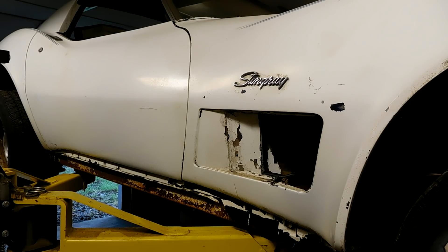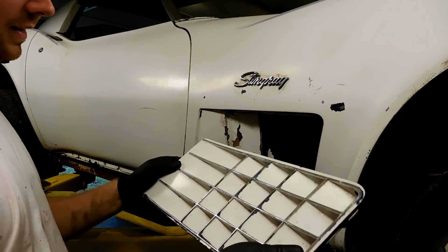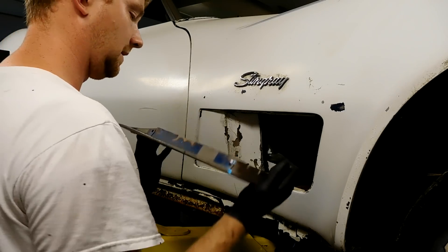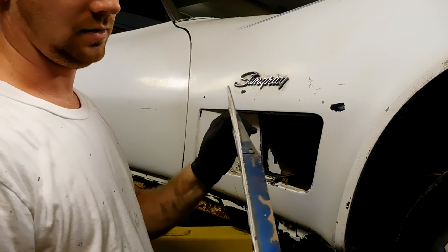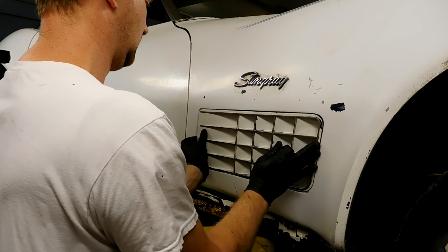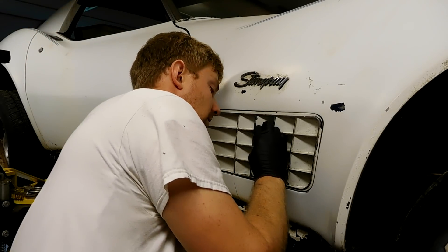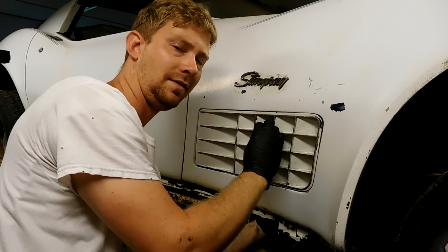One thing we can do to make this car look a little bit better is put all the stuff back on it that was taken off. I'm glad the guy took it off because it might have saved it. These are called egg crates, and they came on the 70 to 72 Corvettes. You have one stud on the bottom and two screws on the top, and you can see all the original blue this car used to be. The car looks a whole bunch better when you have these stuck in.